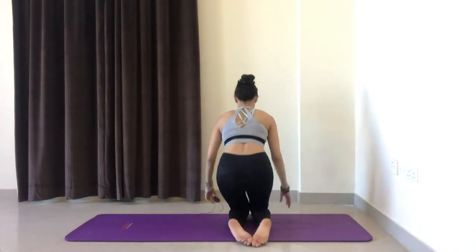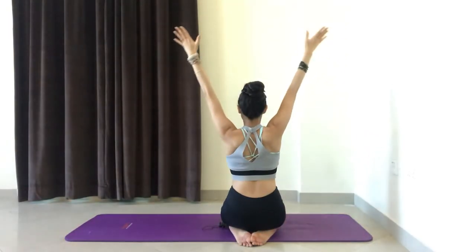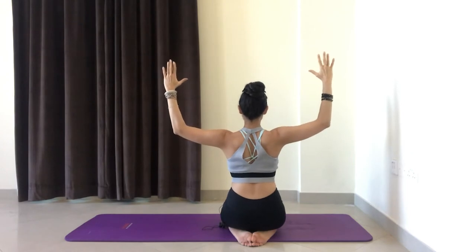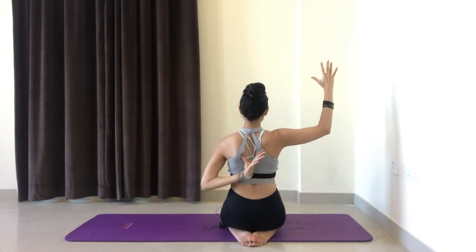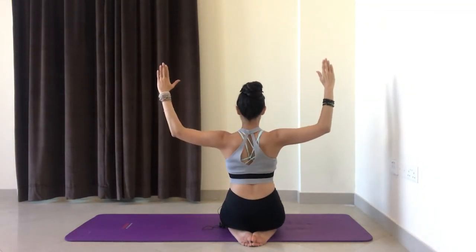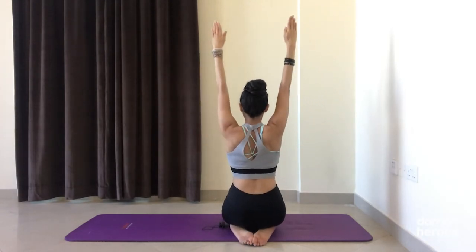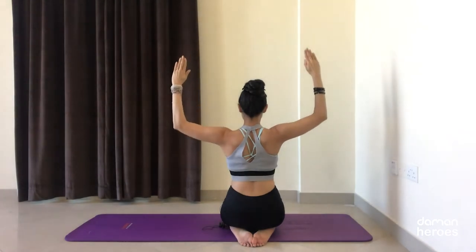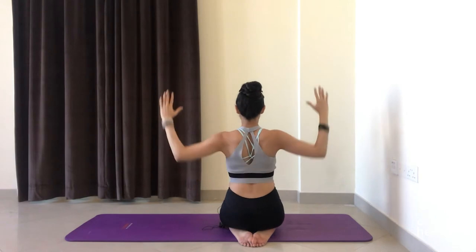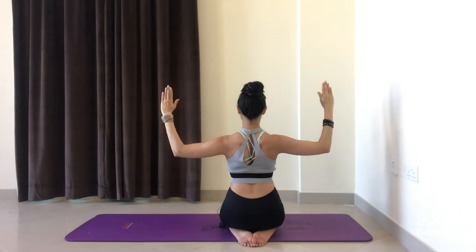I'm going to turn so that you can see. Stretch out the arms up on the inhale, once again bend the elbows into that 90-degree angle, and now think of drawing the shoulder blades in and down towards the base of your spine. We're going to squeeze those shoulder blades in and down. Inhale to lift up, exhale — activate those muscles in between the shoulder blades, more than pulling the elbows down, we're working on activating those muscles to pull them in and down.